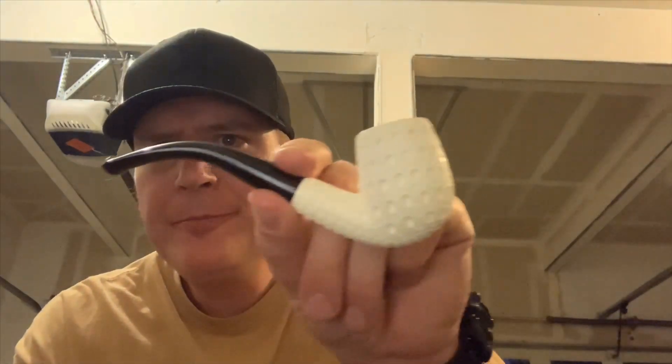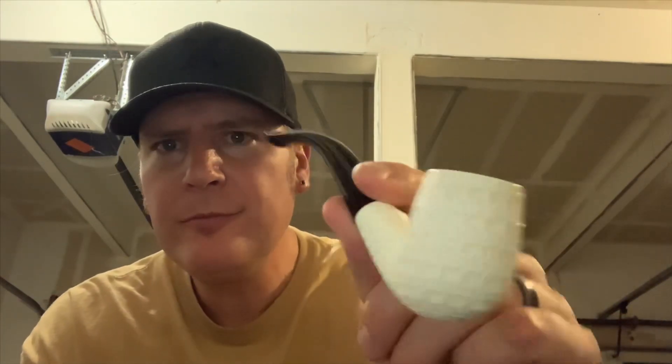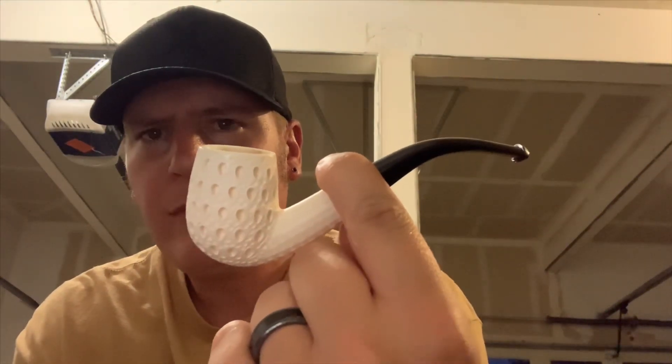I wasn't too interested in the carved faces and stuff like that — not yet — and like the claws holding the bowl. Super cool, but not yet. I just kind of wanted something simple. I think it's SMS. Everything was 10% off there tonight. I picked up this and a tin of GLP's Westminster. Loaded up a bowl of that while I was there, not in this, just in a pipe I brought. And that stuff's delicious — wow, I've been missing out.